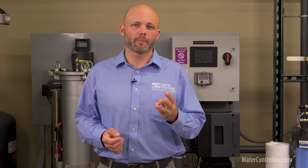Hi everybody, Brian from Water Control here to talk to you today about cartridge, basket, and bag filters. With a huge and ever-growing array of options in the marketplace, it can be pretty difficult to understand and choose the different types of mechanical filtration devices that are out there. For the sake of simplicity, I'm going to break these down into three categories: bag filters, basket filters, and cartridge filters.